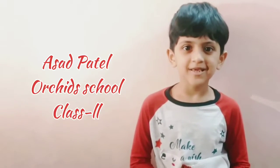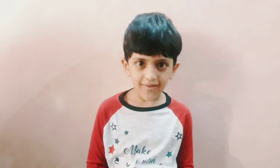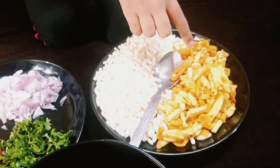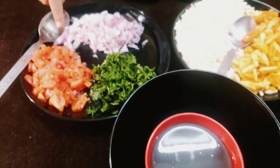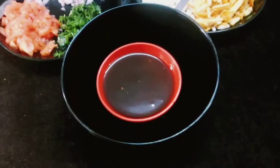Hello everyone, I am Masad Patates. Today I am making well. I will need purpuras, porsak, chopped onion, chopped tomato, chopped coriander and chutney.